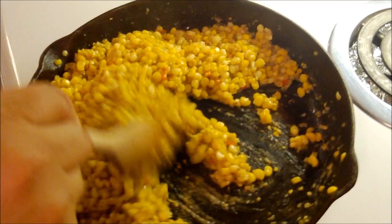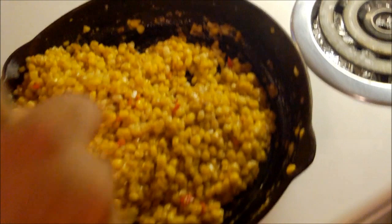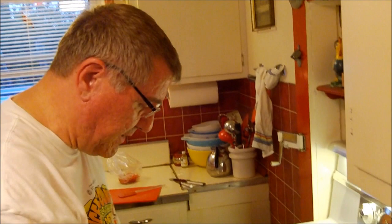Off camera I added another quarter cup of water — the first half cup had evaporated and I wanted to make it a little looser. I'm just stirring it around continuing the saute. The water's already evaporated and I'm pretty happy with how it looks. We want the corn to remain crunchy — that's what's so great about corn on the cob, the texture and that firmness.